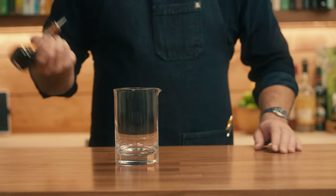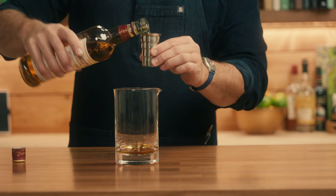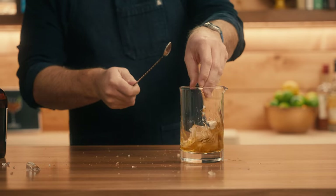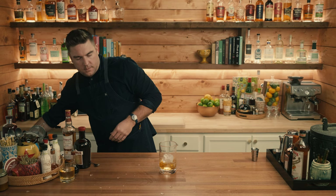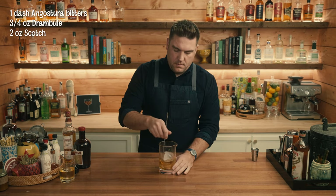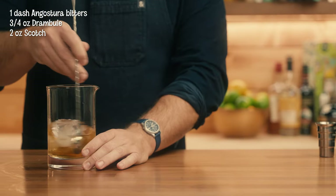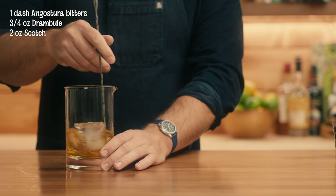Here's an alternate recipe for the rusty nail, often called the straight up nail. We're going to start with a mixing glass. To the mixing glass we're going to add one dash of Angostura bitters, three quarters of an ounce of Drambuie, two ounces of Scotch, and a couple of ice cubes. We'll stir for 20 to 30 seconds — this helps dilute the drink more. Adding the bitters gives a little more complexity and depth to it as well.